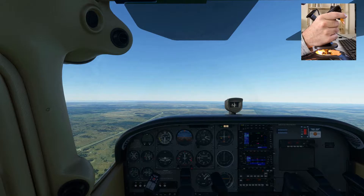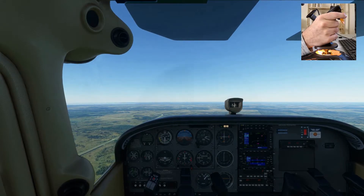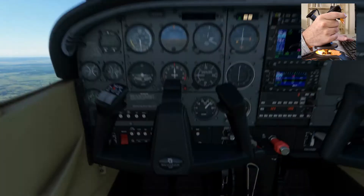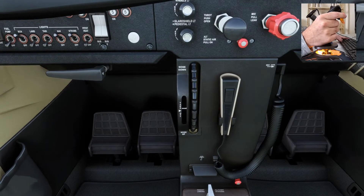Now just imagine having to fly like that for four hours — it would give me quite an ache and it's not really desirable. So in order to counteract that, we have a system in the aircraft called the trim, which is located down here. You can see it in the middle there with the nose-up and nose-down indications — it's a wheel that we can turn.